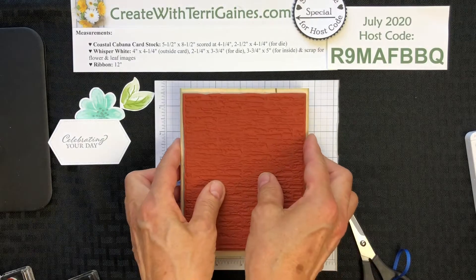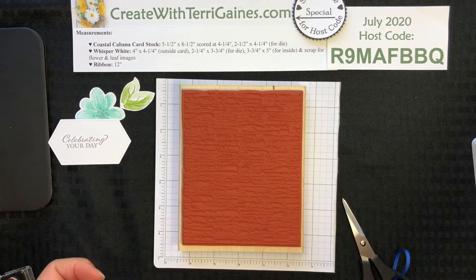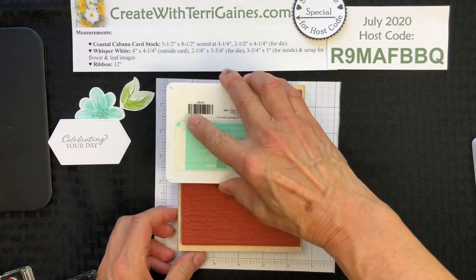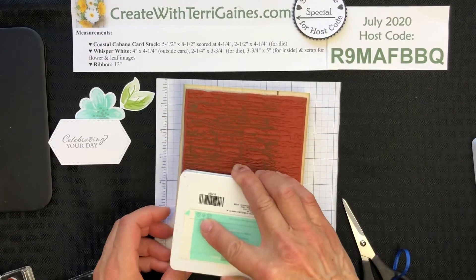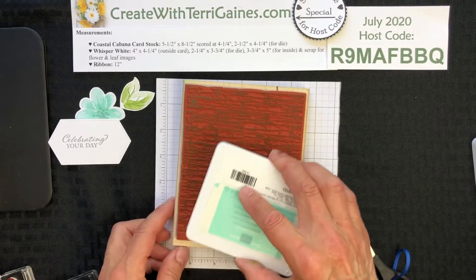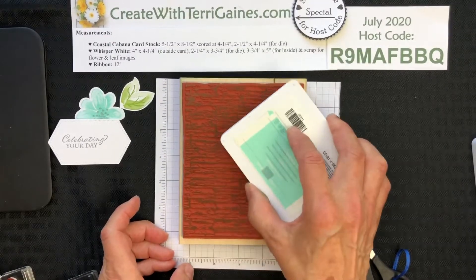I like these in the wood, so I actually turn them upside down and keep the rubber side up. I'm going to use the Coastal Cabana ink, and I like to just tap, tap, tap the ink all the way around. The beauty of turning it upside down is you can see if you've got good coverage, and you want to go back in and blend any of those edges and ink it well.